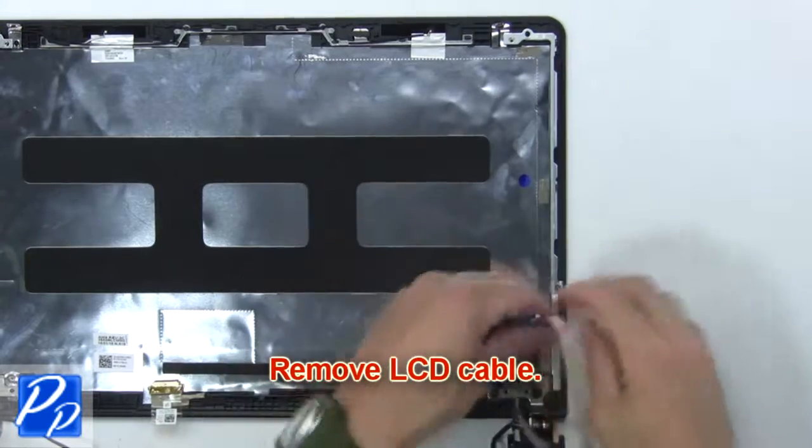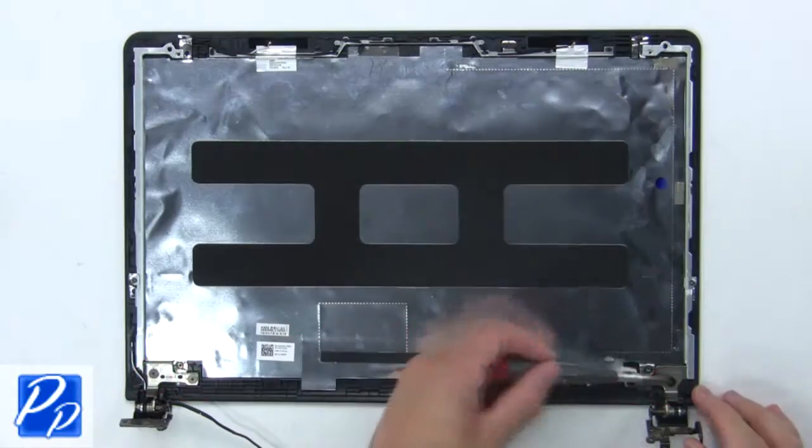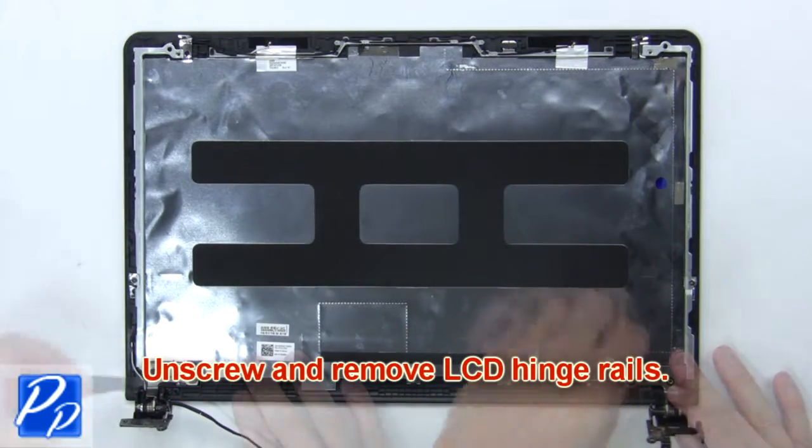Now remove the LCD cable. Then unscrew and remove the LCD hinge rails.